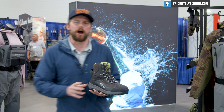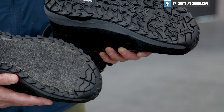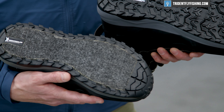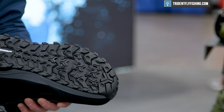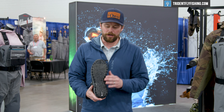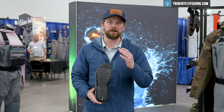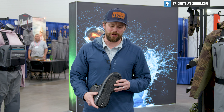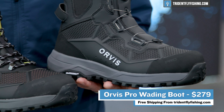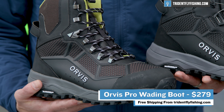We also have our hybrid sole option as well, which allows us to use that same wonderful Michelin OCX8 compound that's very sticky, as well as a combination of felt sole — great for many different surfaces and different substrates out there to keep you on your feet and keep you fishing longer. You can find both of these new configurations of our very popular Orvis pro boot at tridentflyfishing.com.